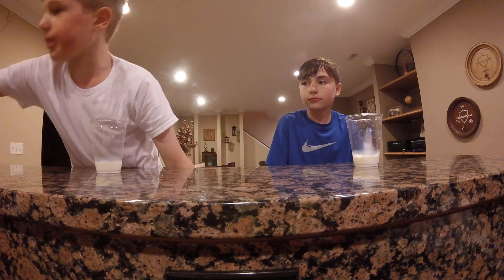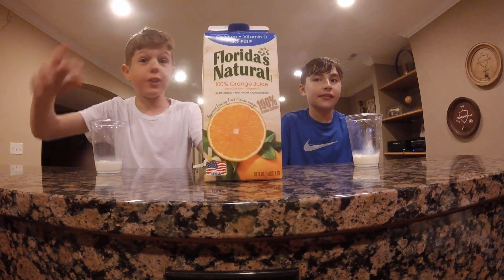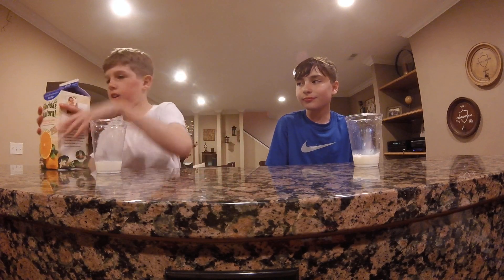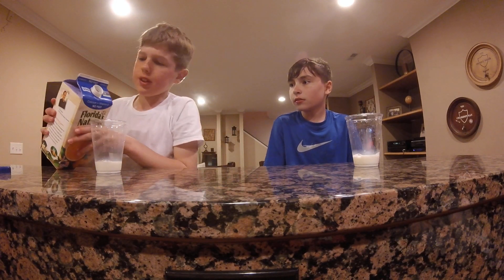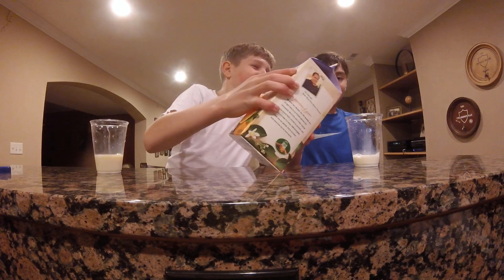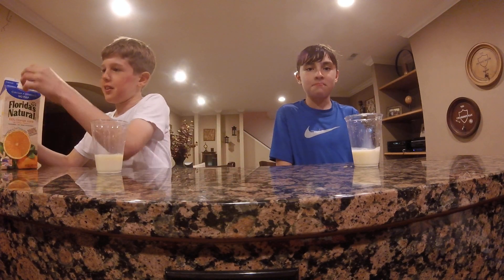Next let's have some Florida's Natural orange juice. Very good orange juice. Trust me. I want to see what this makes. I hope you don't like... Shoot, I spilled. Ew! Oh god, now I feel like this is bad.